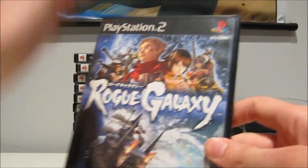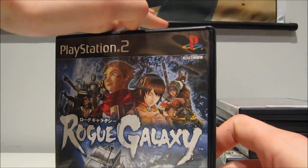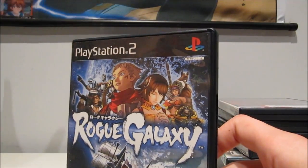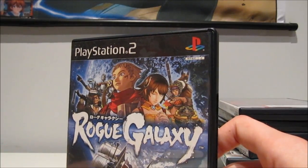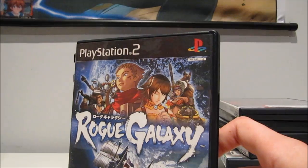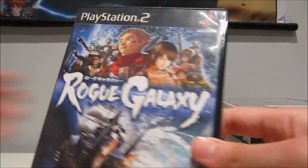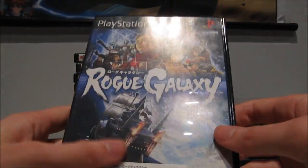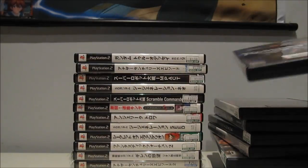Rogue Galaxy — this is one of the games where I said, let's just buy me three or five random games for 100 yen that you think either look awesome or look really crazy. This was one of the games he picked up. Apparently a really nice RPG, a bit on the expensive side for the European version, but the Japanese version — 100 yen. Once again, you can't go wrong with that.